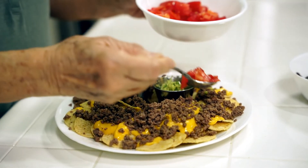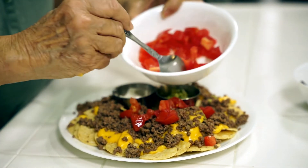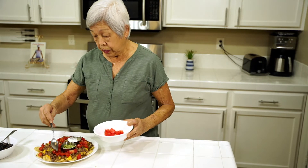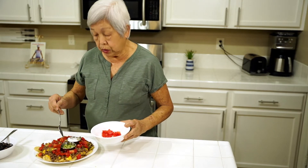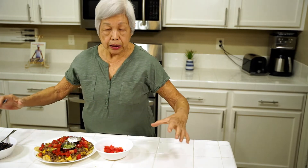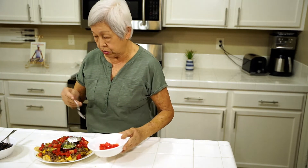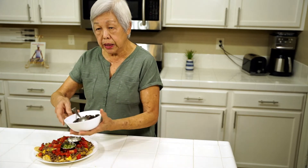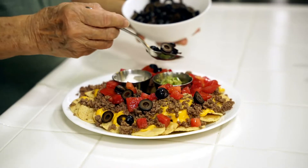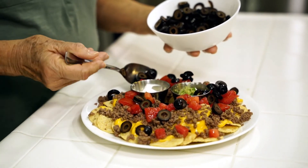Now I'm putting fresh chopped tomatoes all over, and this is really delicious. I mean, this can be a meal in itself. You can use small plates or paper plates, or you can even make it like a bar where people can put whatever they want in it. It's really good. The last thing is olives — just sprinkle olives as much as you like, all over. You don't need too much.